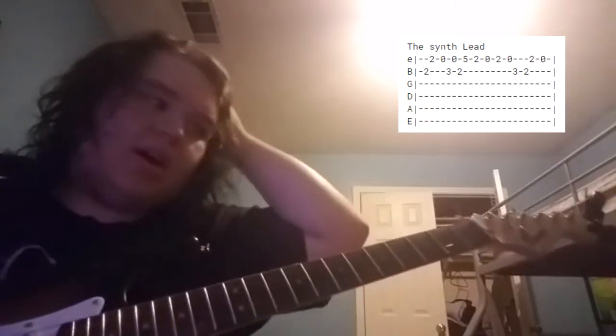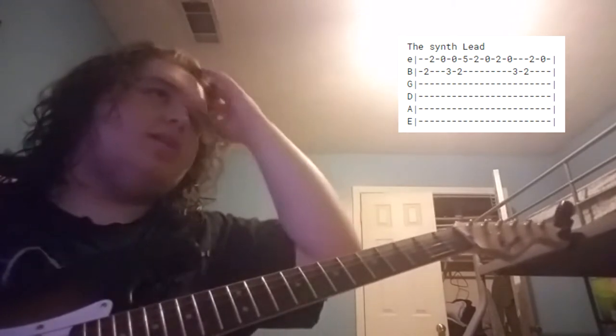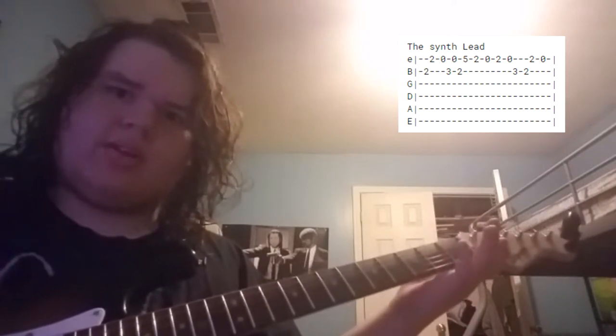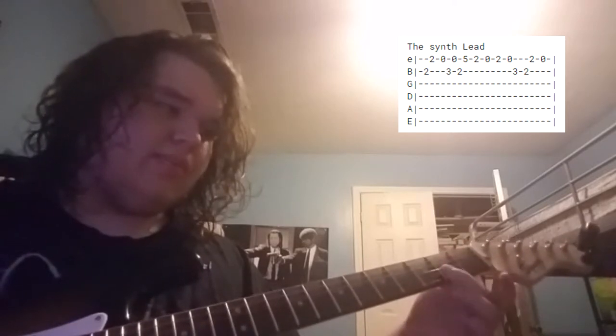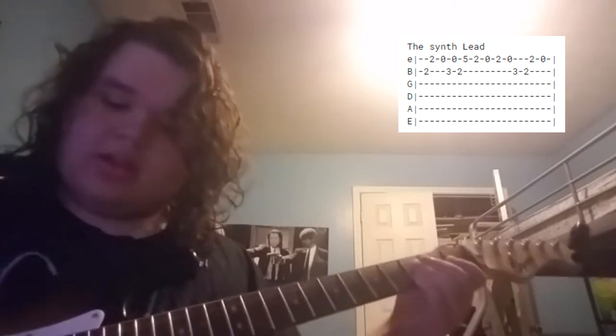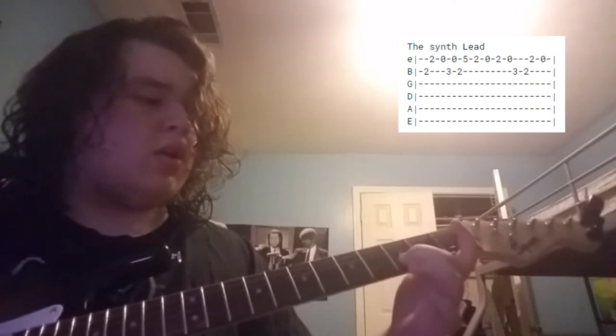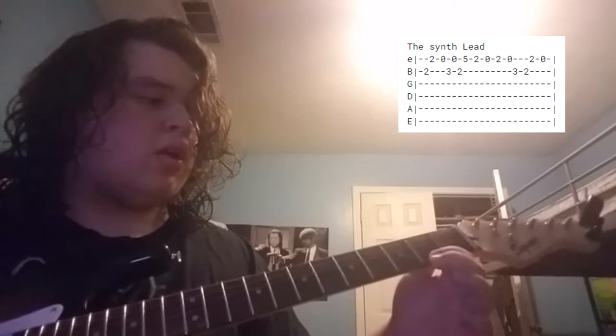I'm just gonna throw the tab over somewhere over here, because it'll be too complicated if I try to explain it using frets or whatever. Also, the tab will look like it's really, really fast — you have to play it really fast. But the tab's wrong — it's just this. It's just that.